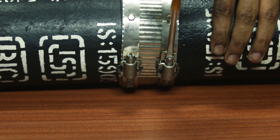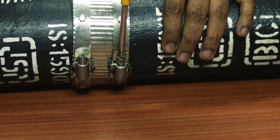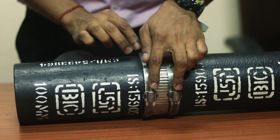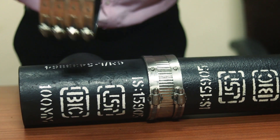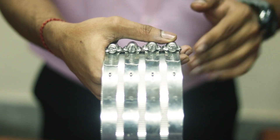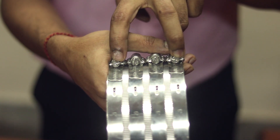You can use a torque wrench or a screwdriver to tighten these. Here we are using a two band coupling, but the same principle applies for four band couplings too. For four band sizes like the ones used in six inch or eight inch pipes, tighten the inner bands first and then the outer bands.